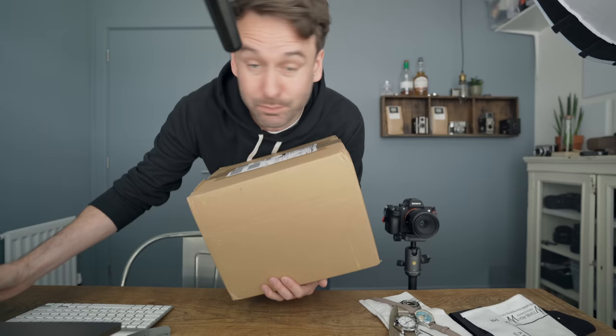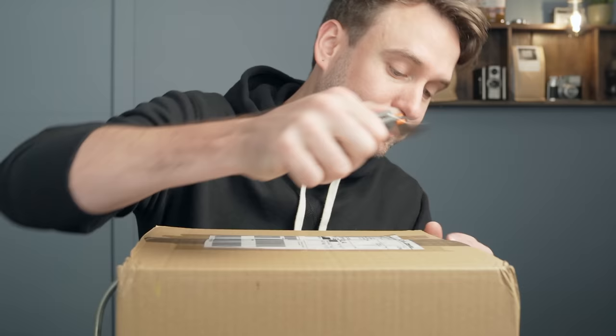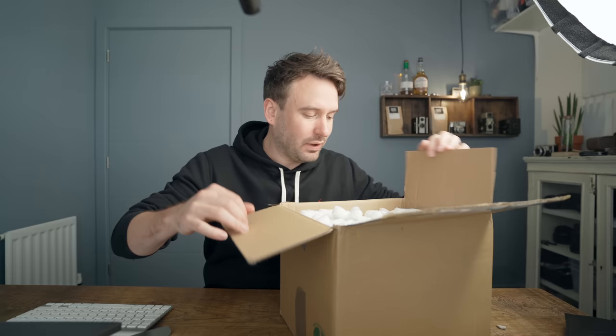The studio is a tip again. I'm incapable of making videos without making a tip at the same time. I'm under strict instructions to look after these things, which I've never been told before — please look after it. That's either implying that previously I haven't looked after things, or that other people haven't looked after them. One Oris, two Orises. I haven't seen these yet — I've only seen the computer renders so far. Gotta be careful.